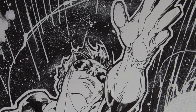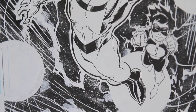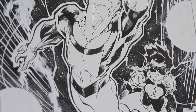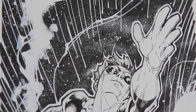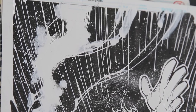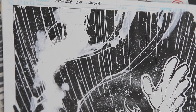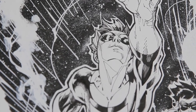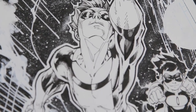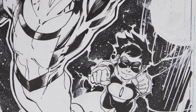Anytime Jim inks himself, there's just a flair to it, a difference to it. It's oftentimes sloppier, which I think is actually cool, because I would consider Jim to be a very refined artist, and to see how organic some of his self-inked pieces can be is really great. Anytime you have your childhood heroes drawing characters that you co-created, it's always a big deal for me.